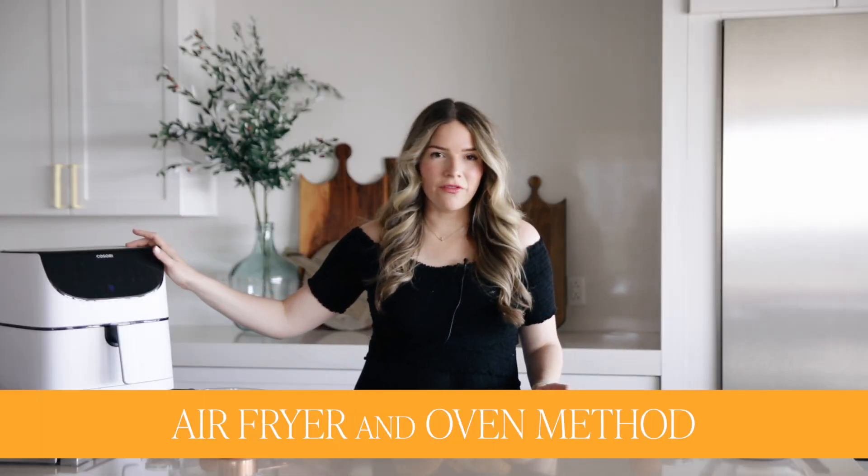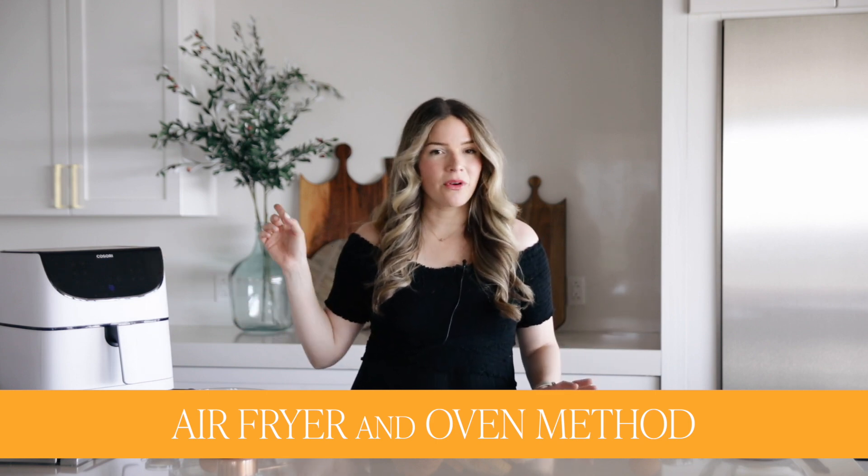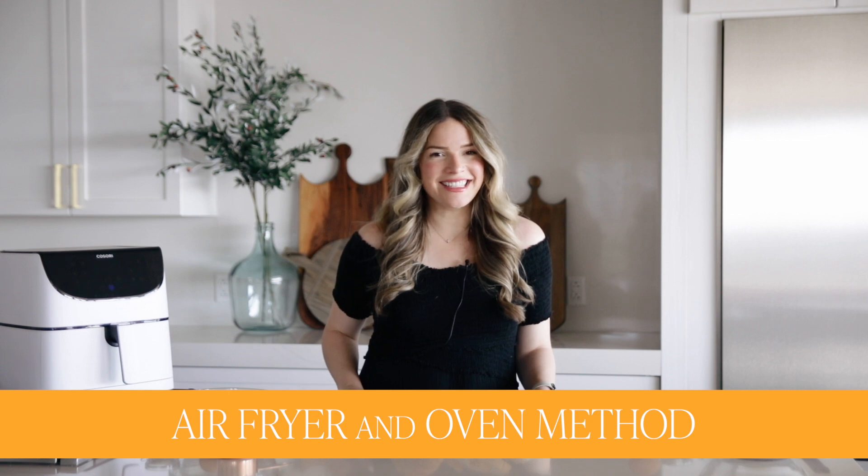I have it here in the air fryer. That's our favorite way because it's really quick, but if you don't have an air fryer handy, we're also going to show you how to do it in the oven. Let's get started.